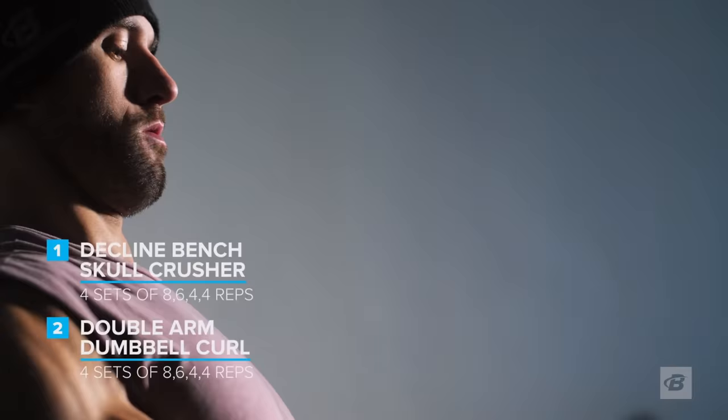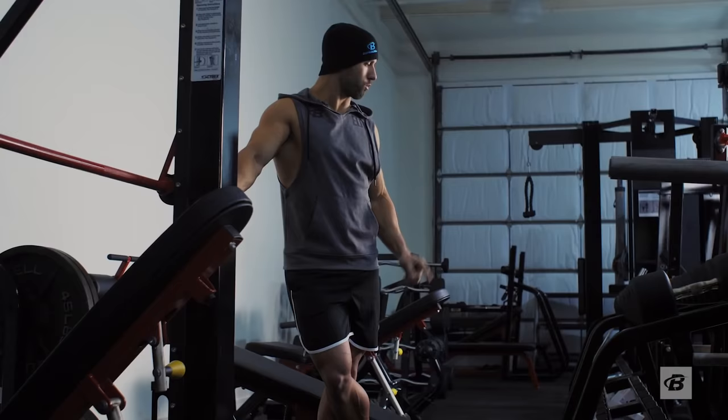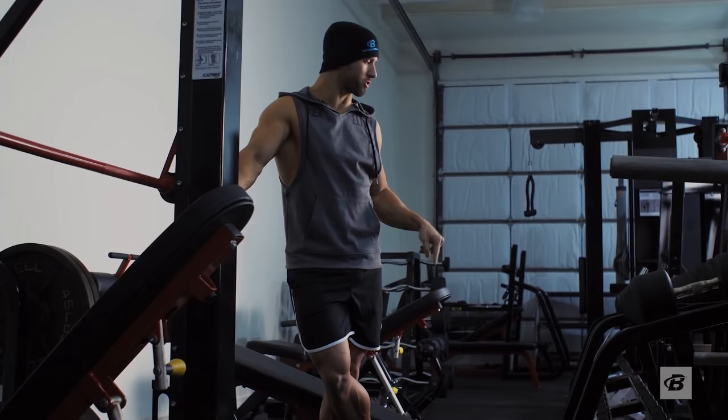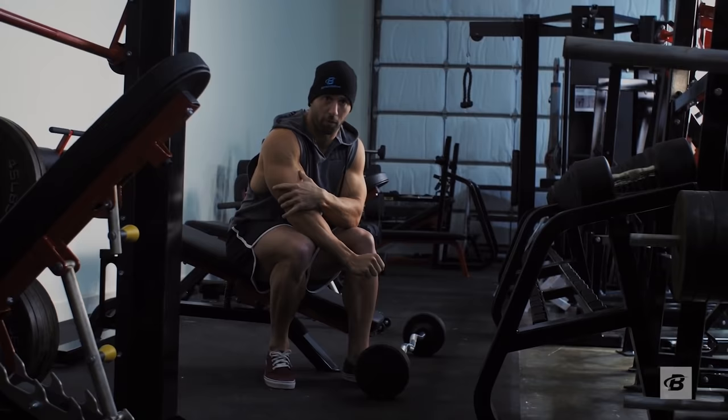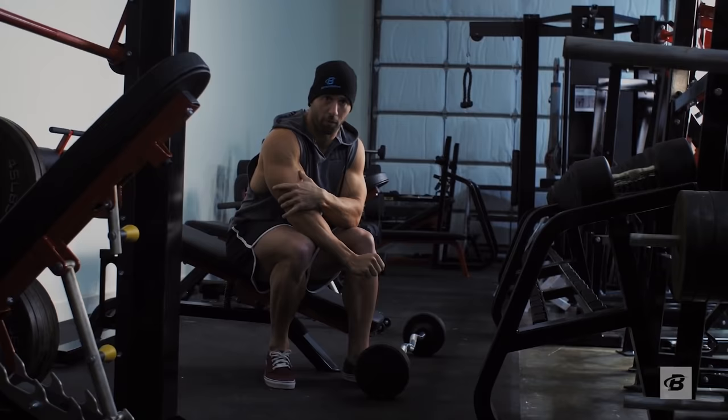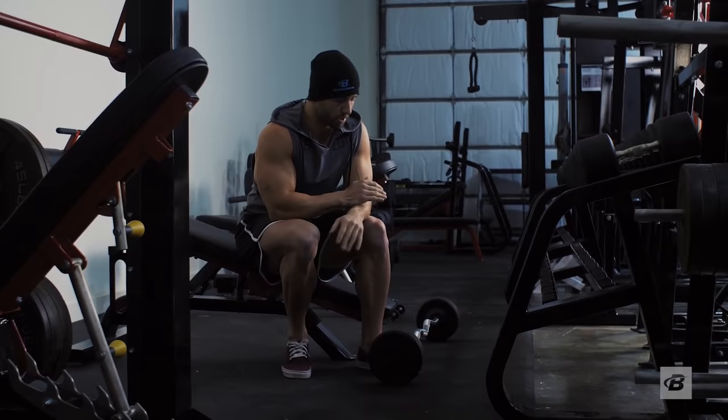We're getting started with our first superset — going from decline bench skull crushers right into double arm dumbbell curls. Focus on the skull crushers: one thing that people need to focus on in general is minimum bend in your upper arm. You want to make sure that everything being moved is just here. A lot of swinging back and forth is going to be taking tension off of your triceps.